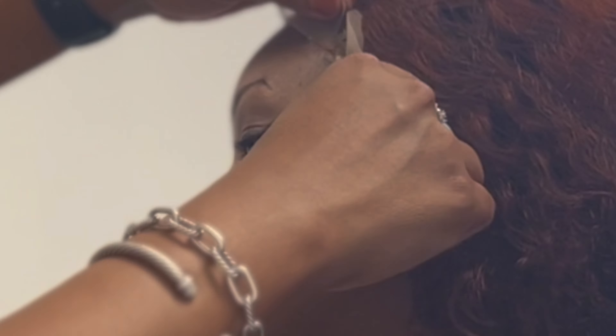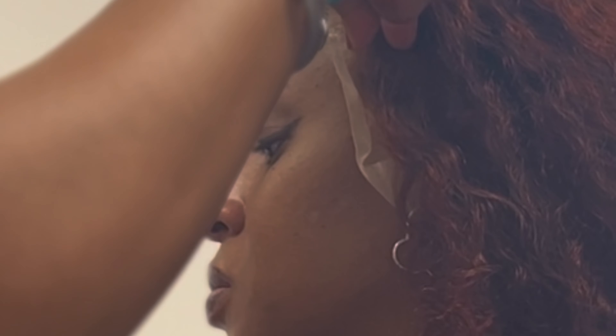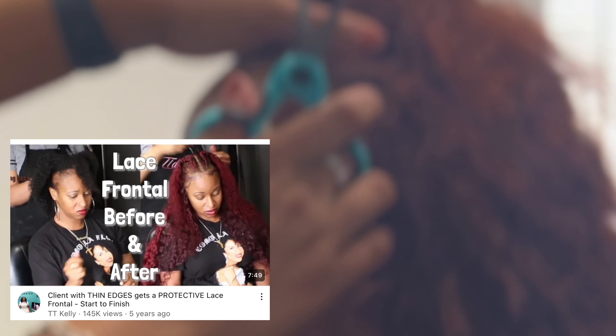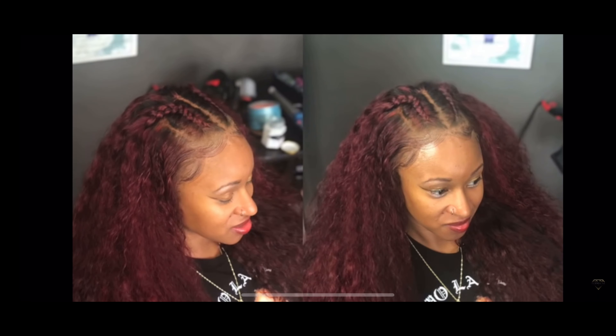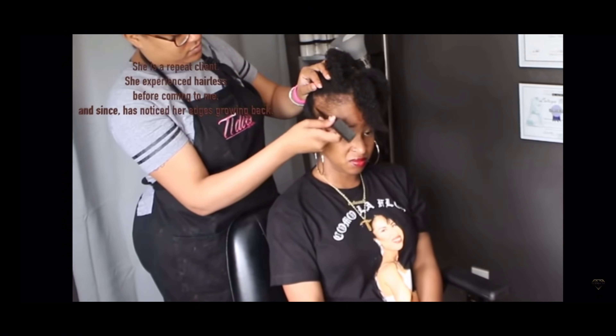Y'all are going to be like, oh my gosh, another video — she is really back. And yeah, baby, I got time today. I love what I do. This is Kayla. Kayla's been on my YouTube before and we did another start to finish on her frontal. So that one was cute, but oh my God, look at this one. Thank God for growth. And thank you, Kayla, for sticking with me and believing.